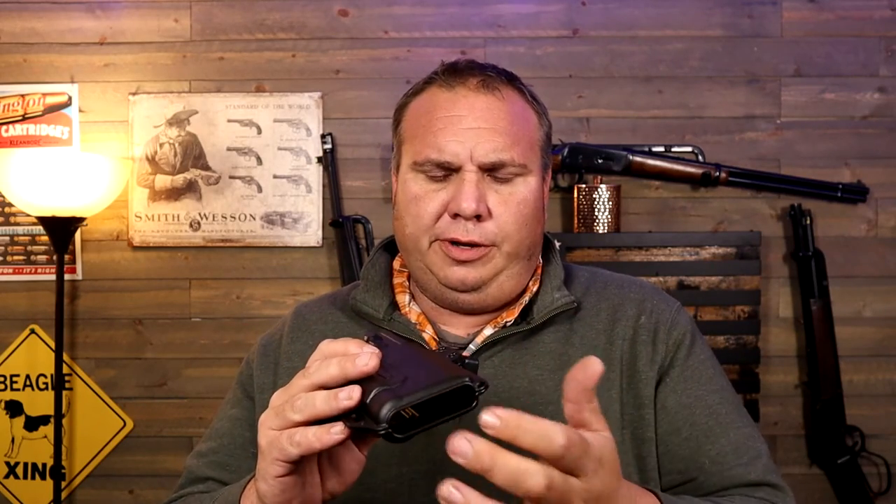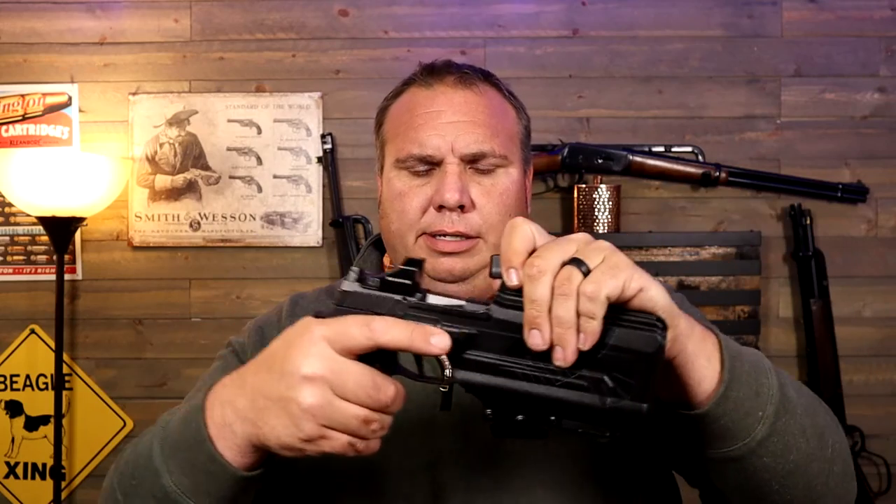They leave the end open so if you get any trash or dirt in there it just falls out, and if you have a threaded barrel it allows it to stick through without creating an issue. It has a sweat shield on both sides, which makes sense since it's ambidextrous, and it actually helps guide your gun in when you reholster — so it's pretty nice for that.